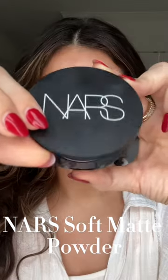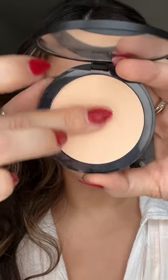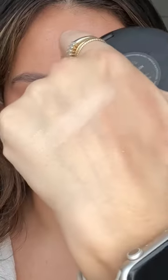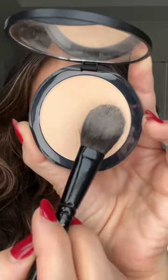This is the new NARS Soft Matte Powder in the color Creek. The texture is very creamy — a medium coverage, very perfecting powder. Let's try it together. A lot of product comes on the brush, which I do like.